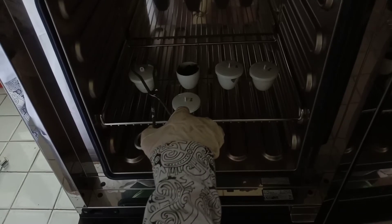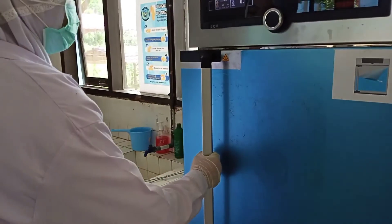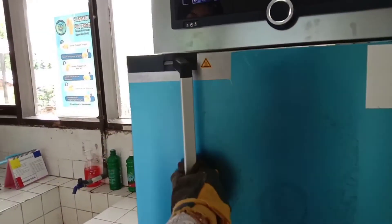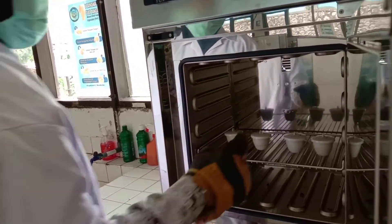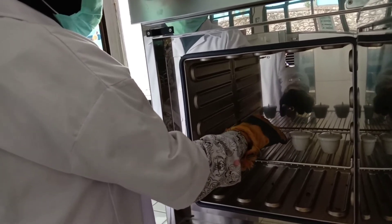Buka tutup cawan postelin untuk mempercepat proses pengeringan. Tutup oven dan tunggu selama 3 jam. Buka oven, lalu ambil postelin menggunakan bantuan sarung tangan grafi. Pastikan daun sudah kering.